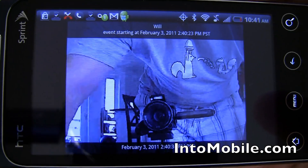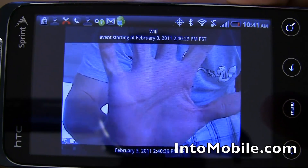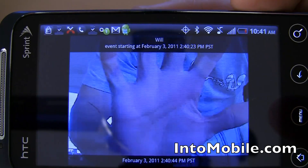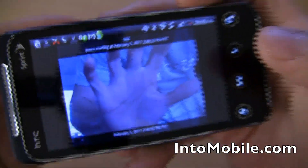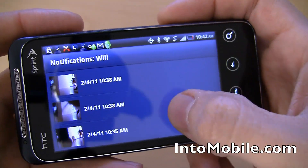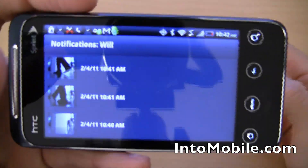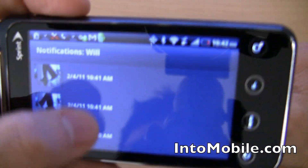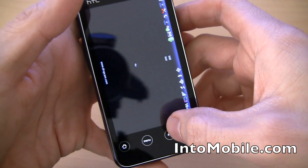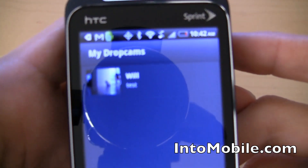Video quality is QVGA, so you get a little bit of graininess, but the trade-off is high speed and very little lag. Video quality is acceptable, but there is some pixelation you'll have to deal with. Overall, pretty impressive stuff. The event alerts are cool. You get the free DVR feature for about two weeks — could be 30 days — with purchase. Otherwise, after that, you have to pay per month for the subscription to the DVR feature. So there you have it — that's a quick little look at Dropcam, and now we have an Android app.